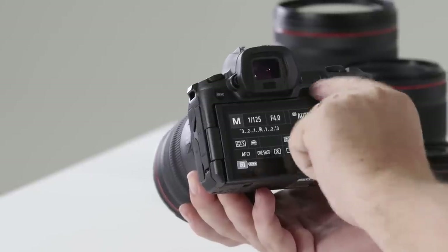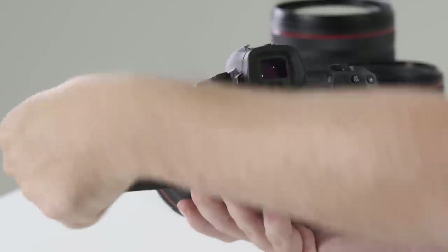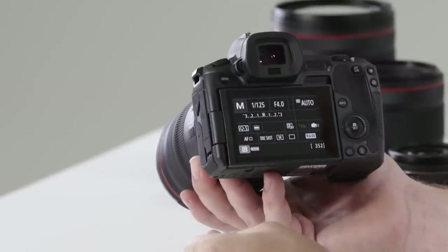Looking at the rear of the camera, the first thing you'll notice is the fully articulated flip screen, allowing us to change the angle of the screen in any direction we wish — including reversing on itself for bloggers and people who love selfies.